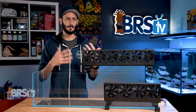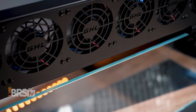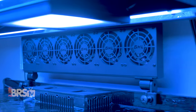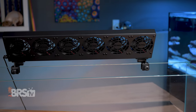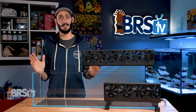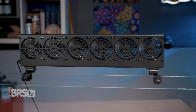Having used those bulkier clip-on fans in the past, these are so much better, not only aesthetically, but also because GHL's build quality is fantastic. These are clearly designed to last sitting in close proximity to the saltwater. The 85-millimeter fans also do a much better job of directing that airflow across the surface of the water, especially when paired with the pivoting clamps. And not to mention that they are also much quieter.